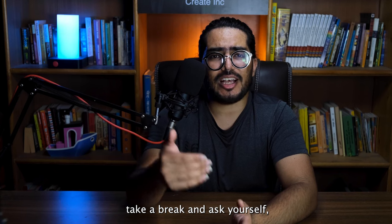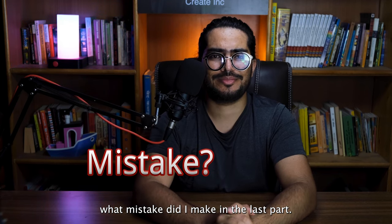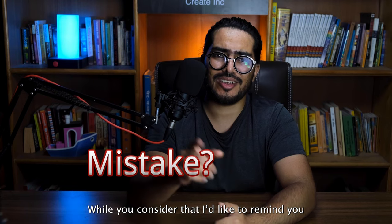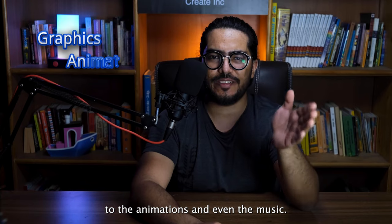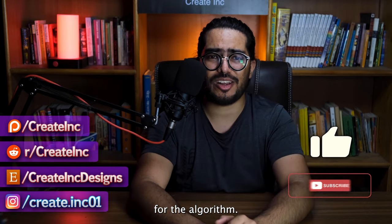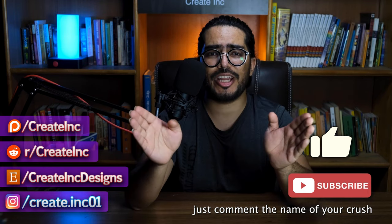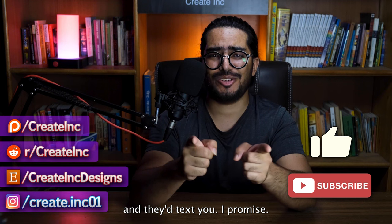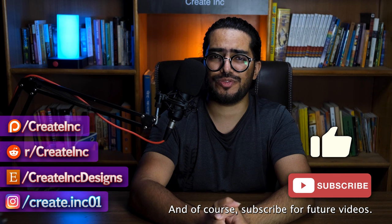Now, take a break and ask yourself: what mistake did I make in the last part? While you consider that, I'd like to remind you that I do everything on my videos — from the graphics to the animations and even the music. So if you like my content, throw a like and a comment for the algorithm. The comment part is very important. Just comment the name of your crush and they'll text you — I promise, I'm magic. And of course, subscribe for future videos.